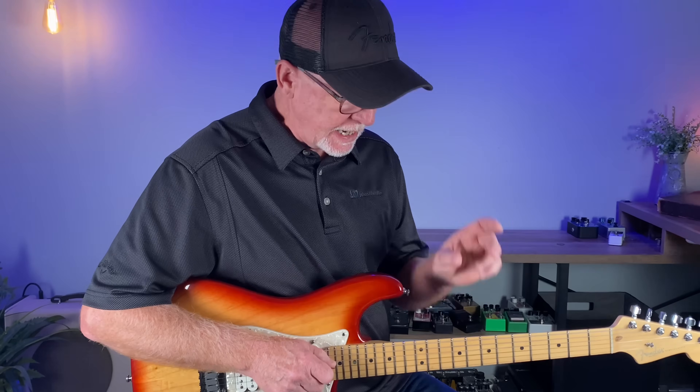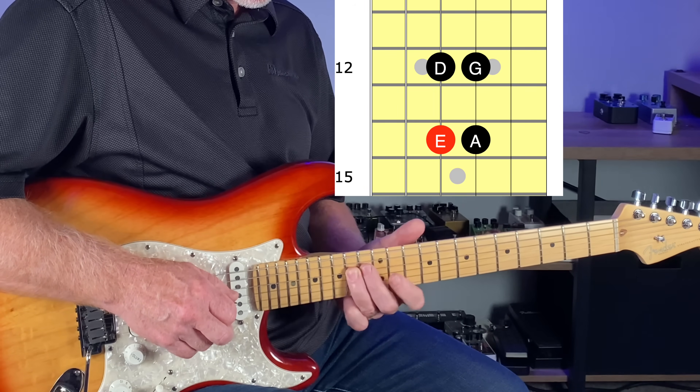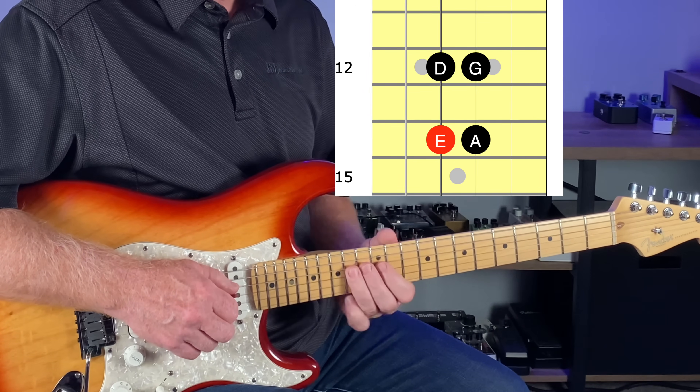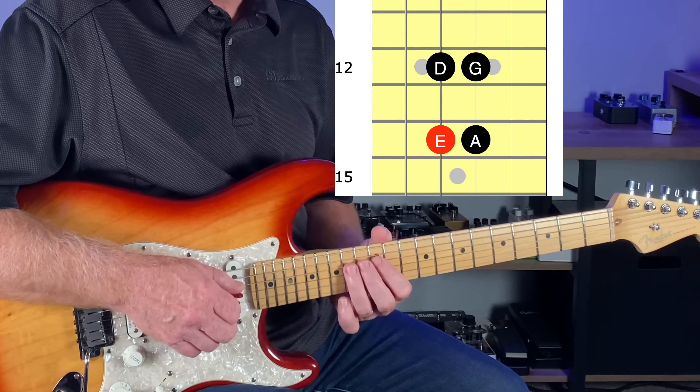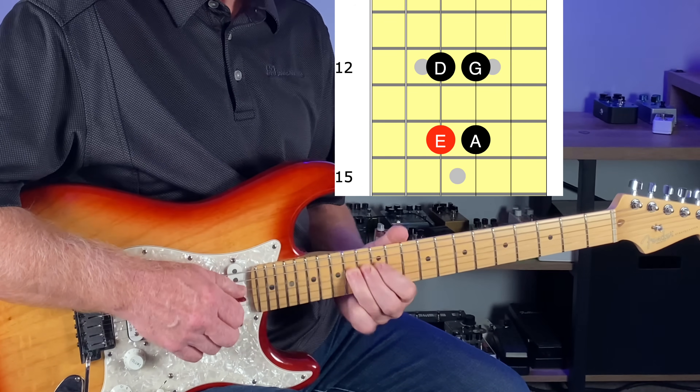I'm about to show you a four-note box in the major pentatonic and the minor pentatonic. This four-note shape will instantly transform your guitar solos. Let's first look at the four-note box within the E minor pentatonic scale. I have that root note in red on the diagram because it's so important to know that home base note. This four-note box alone can go a long way with some great sounding solos — it's just a small piece of the pentatonic scale right in the center of the scale.